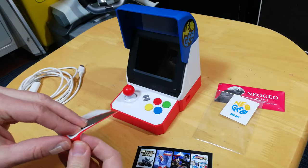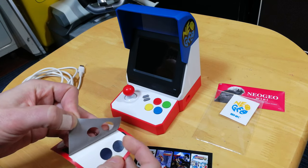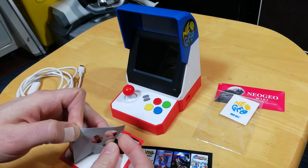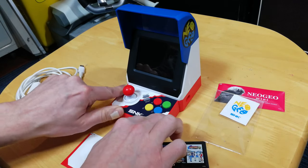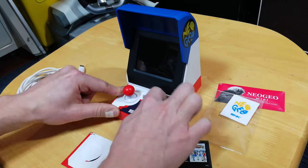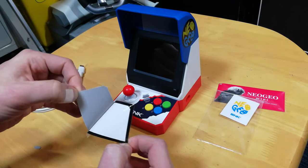Let's pop on the stickers. This one's for the control panel. Next up is the marquee — decided to go for this one, it's a bit more authentic. In the arcade it would display which games are playable on this cabinet.